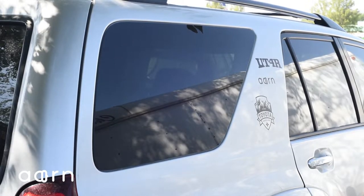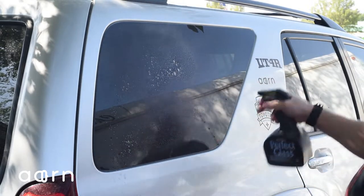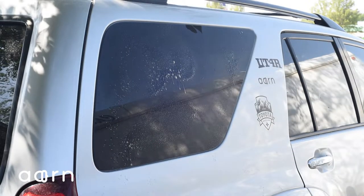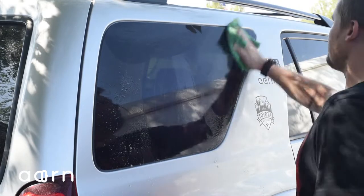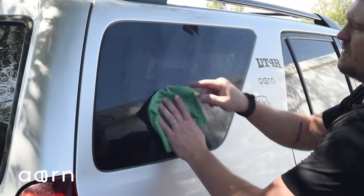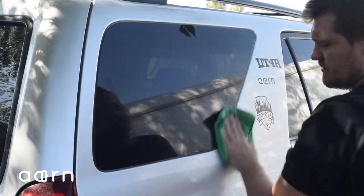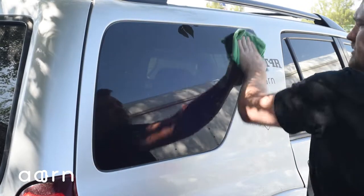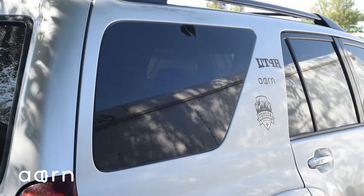Next step — you want to make sure the window is nice and clean, as well as the area around it. Again, use ammonia-free glass cleaner. And now you're ready for the install.